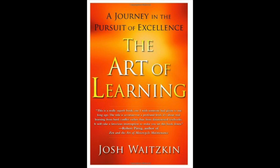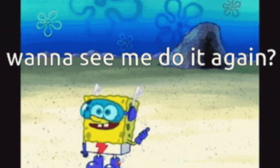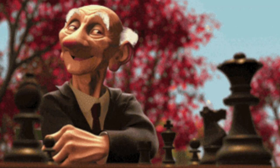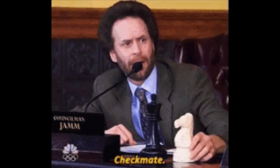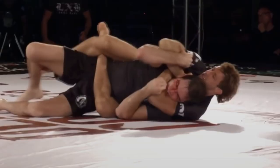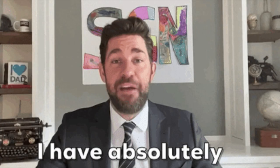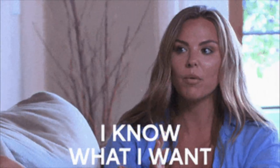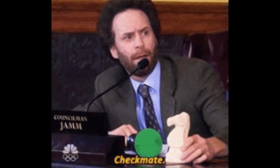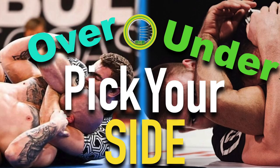In Josh Waitzkin's book "The Art of Learning," he talks about how most people spend their time focusing on the beginning of the match and beating their opponent in three to four chess moves, whereas he spent the majority of his training time in the endgame working with one or two pieces on the board. He had faith that if he could get past his opponent's initial attack, he'd have a good chance of winning. Donaher talks about this as well — if you develop a really strong back attack sequence and you're 90% confident that if you get to the back you're going to finish the match, then even when you're struggling, you know that if you get to where you want to be, you're going to win. By giving people really good submission threats, you give them hope.